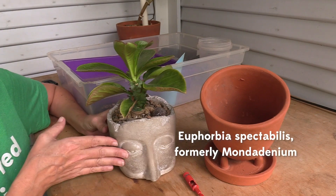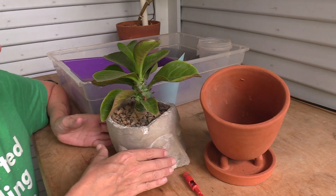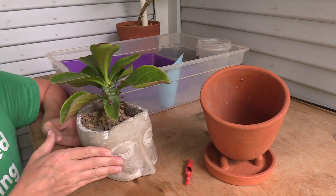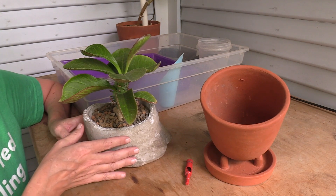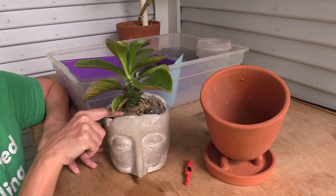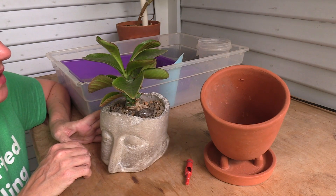This is Euphorbia spectabilis — it was formerly classified as a monocidium. I just can't get over it; I love the word spectabilis because I think it's just a perfect name for this spectacular and fabulous plant. You might actually remember this plant — I potted it up into this head pot and showed you guys how to drill it. It's been a great fit so far, but I wanted to give the roots some more room and check on them, because it gets pretty crazy down in here. I might even lift it up so you can actually see the caudex a little bit more — we'll just see if it's ready for that.